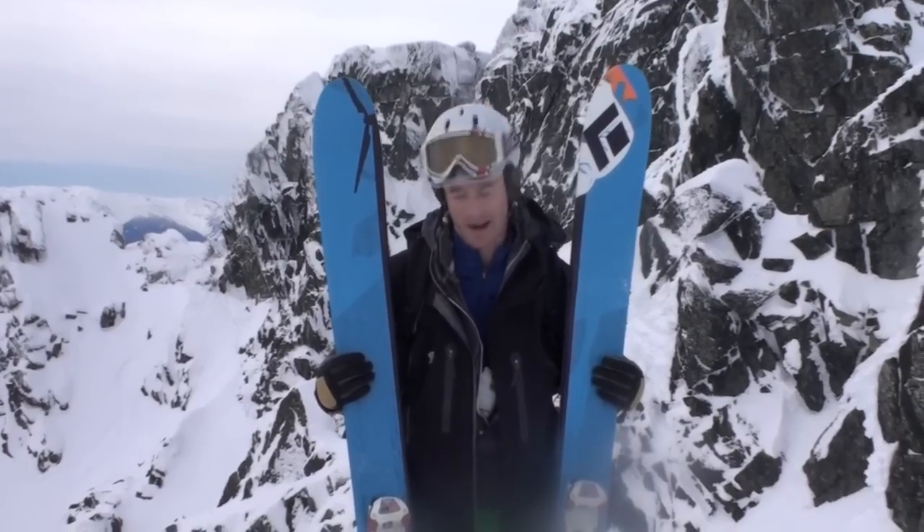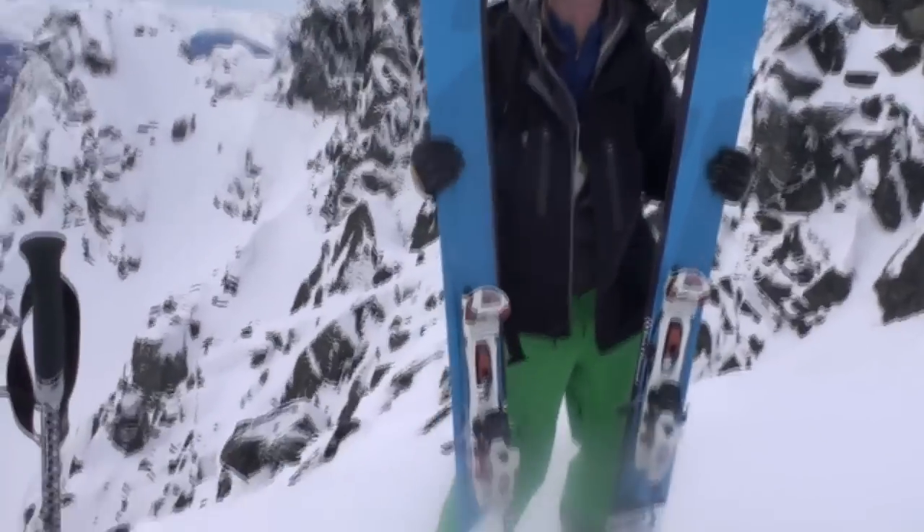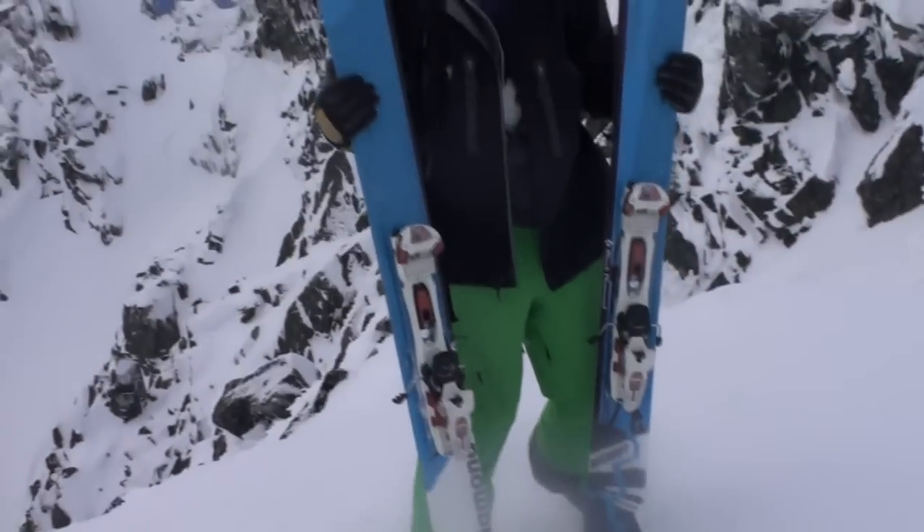Pretty much the coolest thing I've skied on in pow I think so far. We've got the Dukes mounted on them so we can do some touring — we just skinned up to DOA.